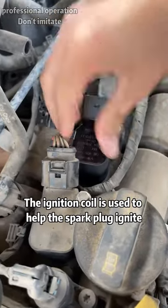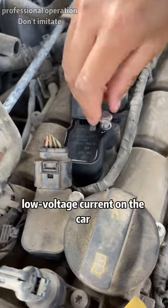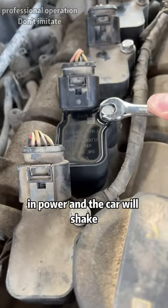The ignition coil is used to help the spark plug ignite. If it is broken, it will not be able to convert the low voltage current on the car into a high voltage current. So the spark plug of this cylinder will not work, which will eventually lead to a drop in power and the car will shake.